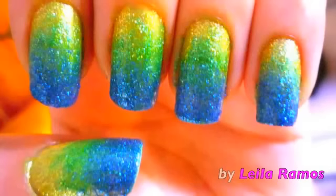And that's pretty much it guys. I really hope you like this nail art design. If you like it, please don't forget to subscribe. I'll see you next time. Bye bye.